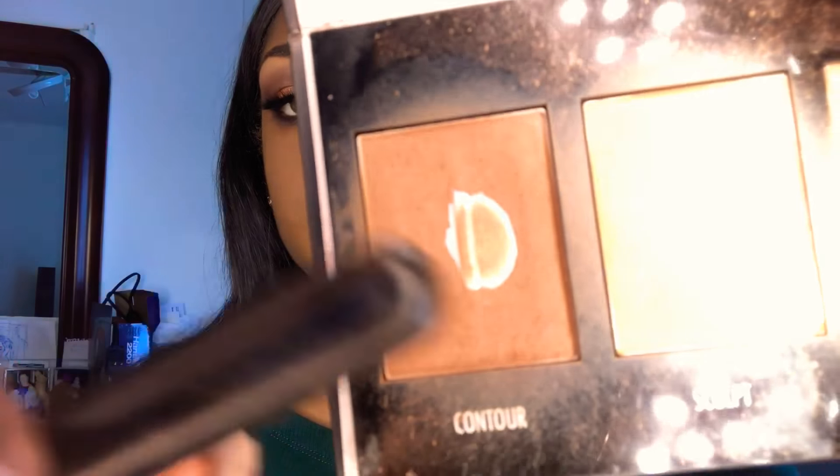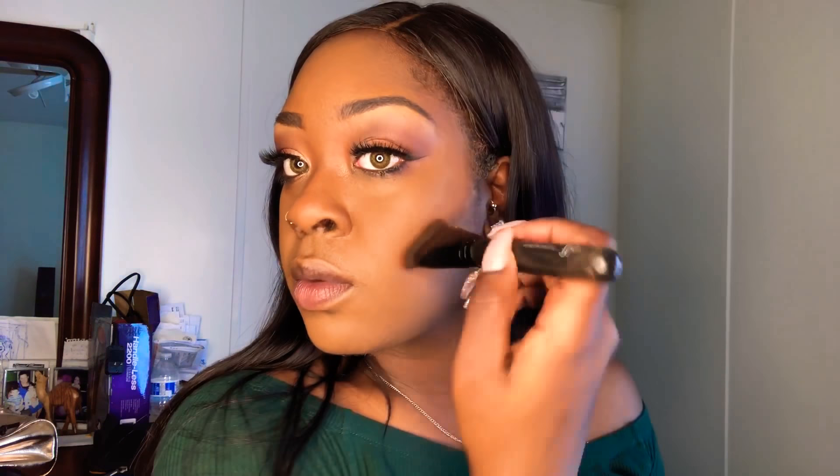Next I showed you my True Complexion Contour Palette in shade Deep. I'm going to go in with that darker contour shade underneath my cheekbones, along my hairline, and take it towards my jawline. I'm going to be using another pointed brush to blend that in to make this look blend seamlessly with my foundation, blending it into my jawline — and blending is key, as we all know.